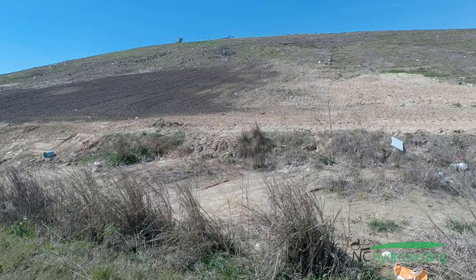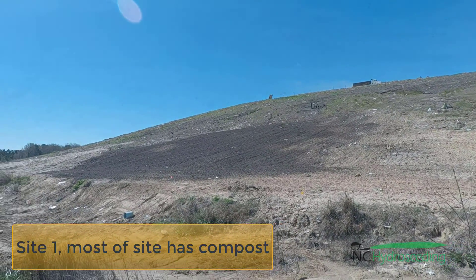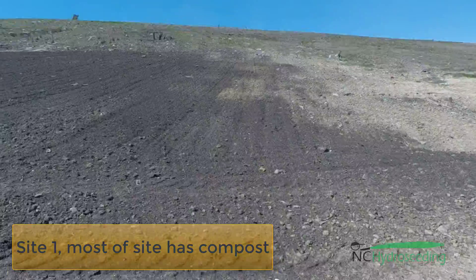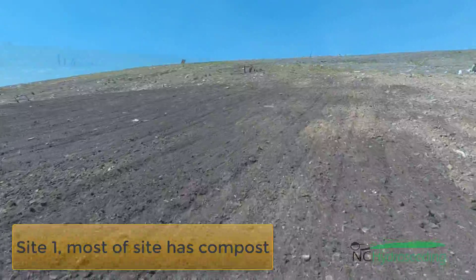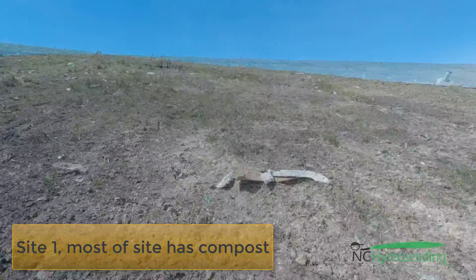We are at site one now. We are approaching it and here you can see that there is a good bit of mulch or compost on top of the soil. We have done a good job of grading the site and we are getting ready to begin seeding.